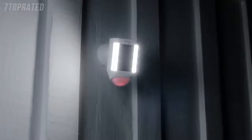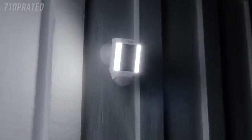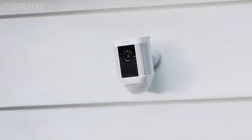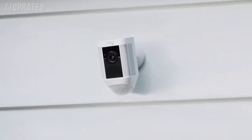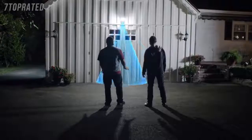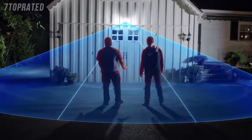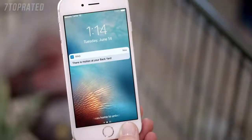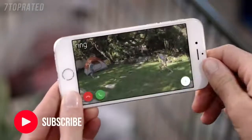Introducing Spotlight Cam by Ring — a motion-activated security light with an HD camera, automated recording, and two-way talk that keeps you safe and protects your home. Bright enough to light up your yard, 270 degrees of advanced motion detection. Smart alerts to your phone, so you always know what's going on.